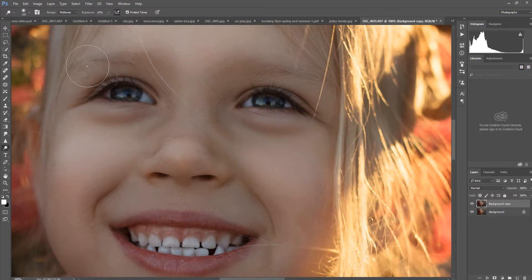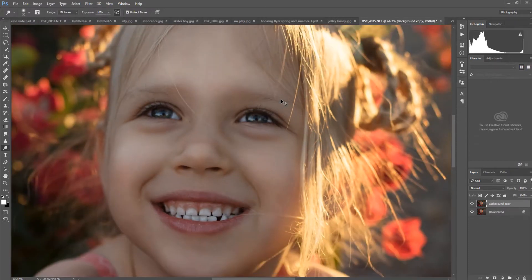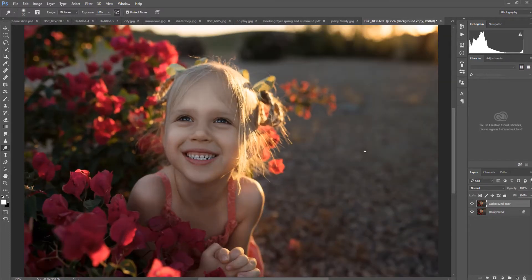I'll pop the whites a little and then work on her irises to get those baby blues popping — she has really beautiful eyes. I'll make the brush a little bigger and go over the eyes again. You want to make sure you don't overdo it; you don't want them to look unnaturally bright. I'm really happy with how this is looking — we're not going to push for that icy blue, it would be way too much. So I'll go ahead and flatten the image.